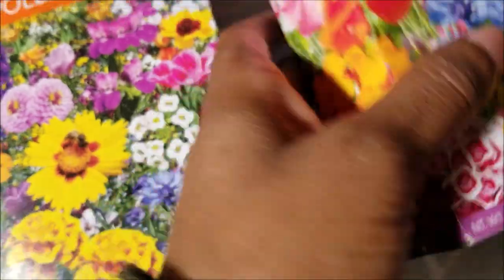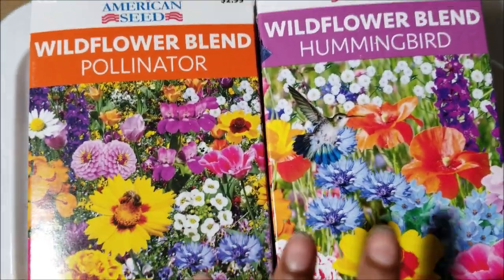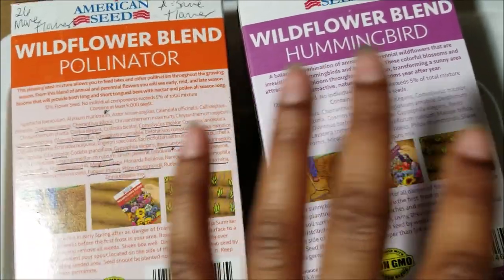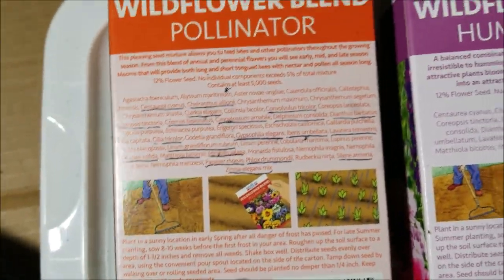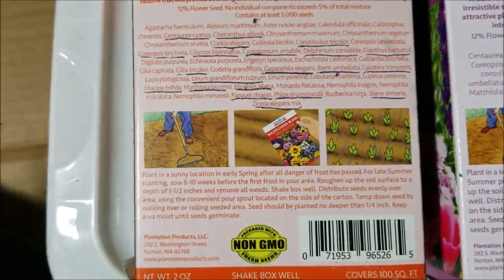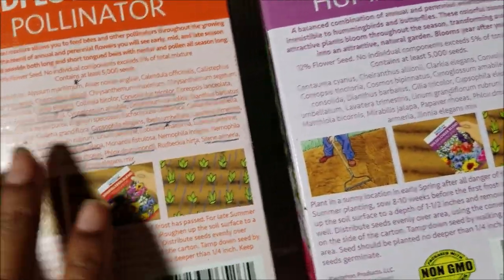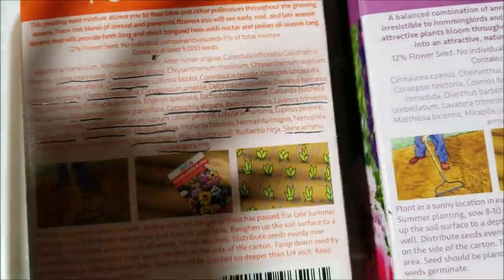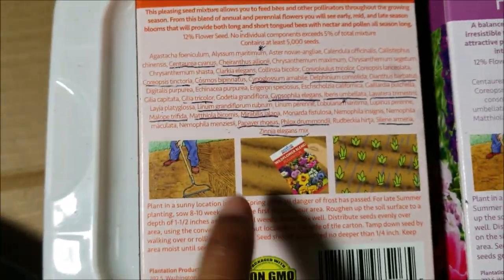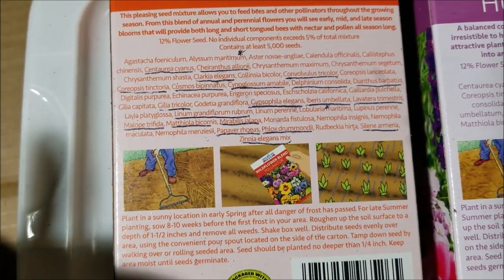The last bag I opened didn't have perlite either, but I had additional perlite to amend it with, so that was okay. I also wanted to show y'all — the hummingbird mix and the pollinator mix: all the flowers in the hummingbird mix are in the pollinator mix, except the pollinator mix has an additional 26 more flowers. I only know this because I looked up all the names to see what the flowers look like and wrote down all their common names.